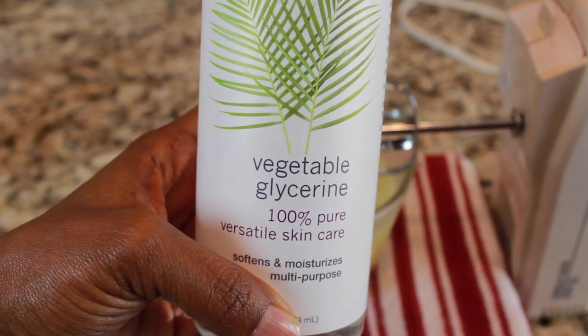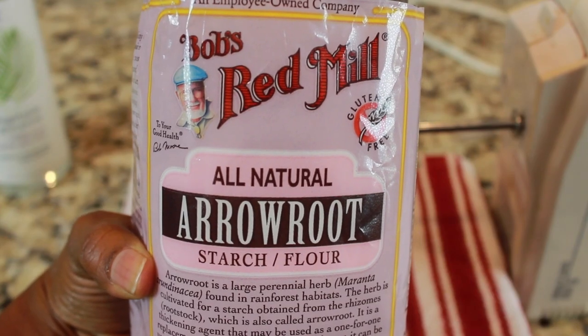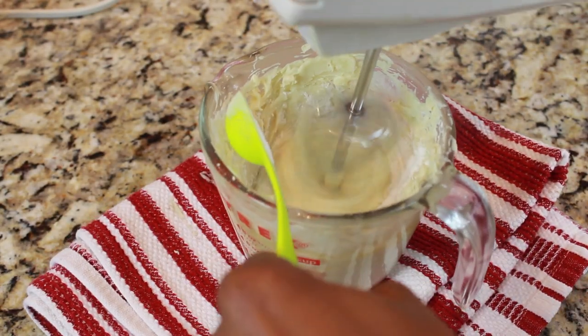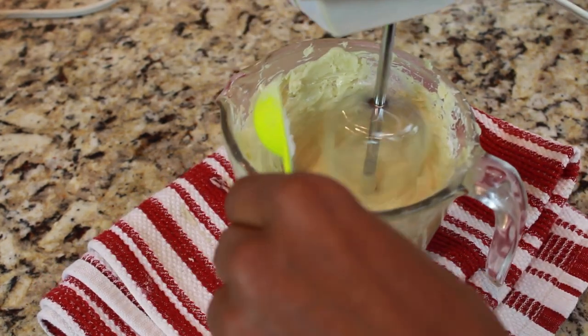I'm going to add in my vegetable glycerin — 1 tablespoon of vegetable glycerin. Glycerin is great; it's a humectant, so it brings moisture back to your body. Next we're going to be doing arrowroot starch, same as corn starch, but you're going to do small amounts and blend. The starch will help to incorporate the glycerin with the oils, and it will also help the skin absorption of this body butter.